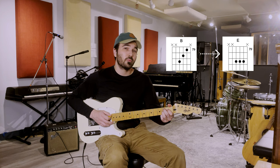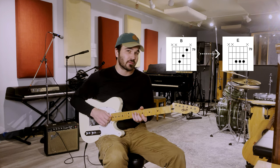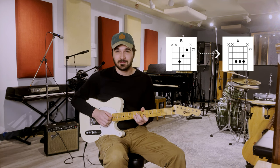Or if you only know the open B7: B, E — although this isn't a B7 chord — B, E. Let's keep going.